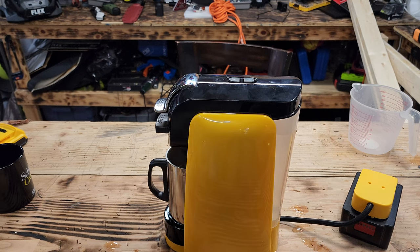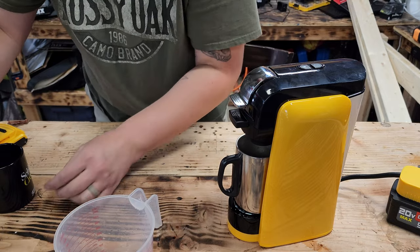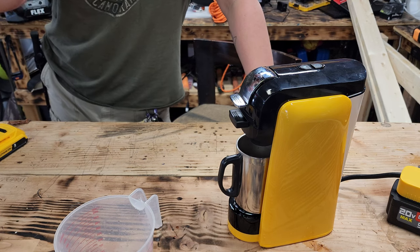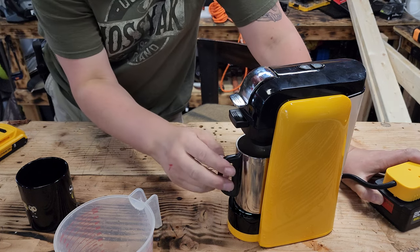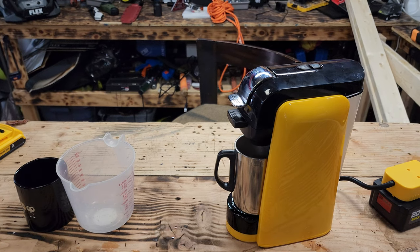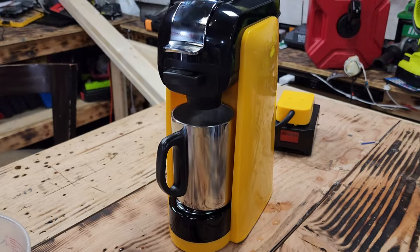Oh, it's already brewing! That was a lot faster than the first time I did it. Let's see exactly how many ounces it brews because it doesn't tell you in the instruction manual. It's not very much — I thought maybe eight ounces, maybe four or five. Still down one bar while it's brewing. It's very slow, it just trickles. I'm free-handing here just to show you a close-up.